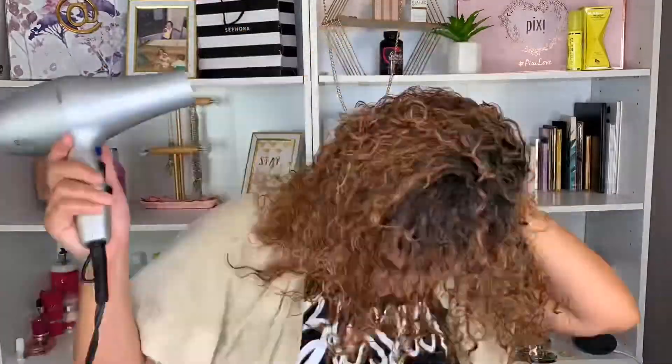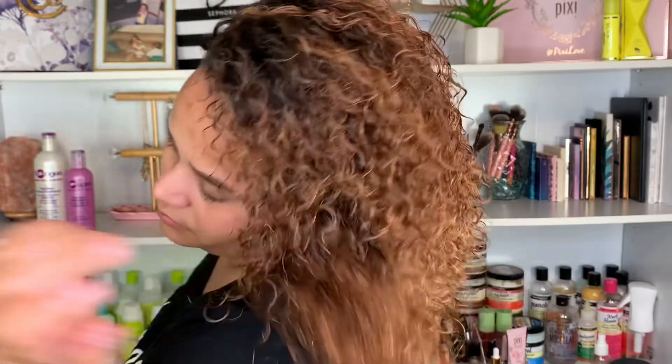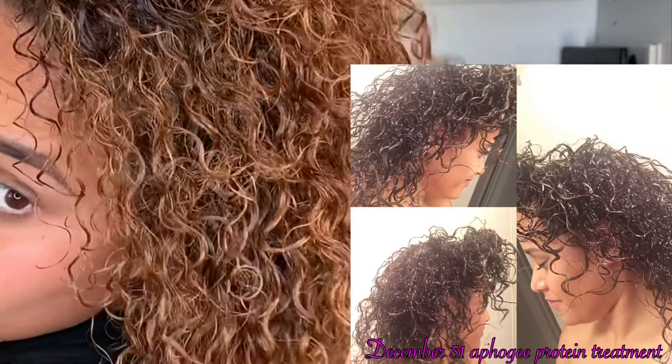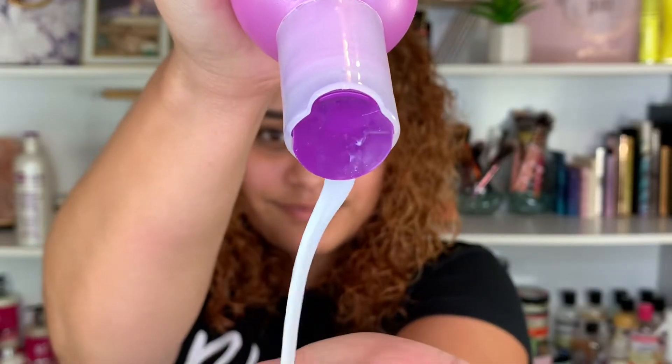I'm going to show you guys a picture of what my hair looked like when I first started using this treatment back in December 2017. I'm going to insert that picture right here so you can see the difference. That was the first time I used the Aphogee protein treatment and my hair looked like a bunch of twigs, literally. My hair looks so much healthier now after using the Aphogee two-step protein treatment.